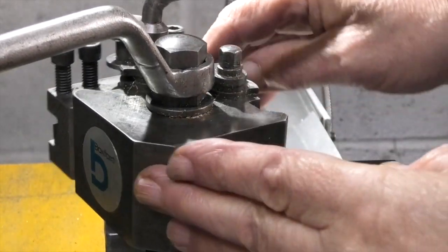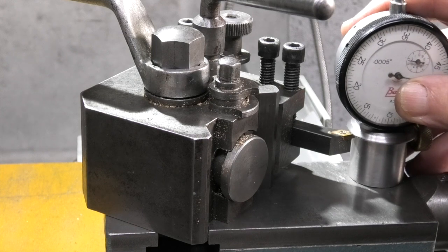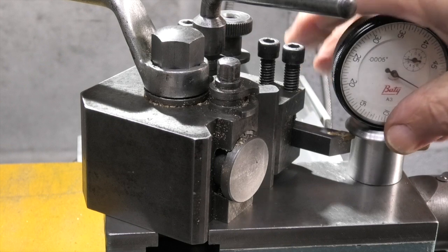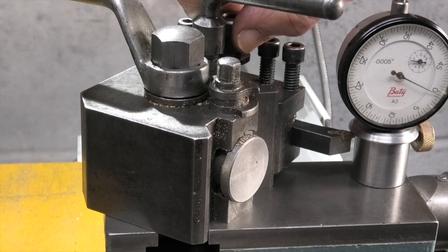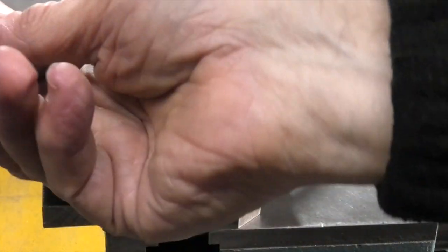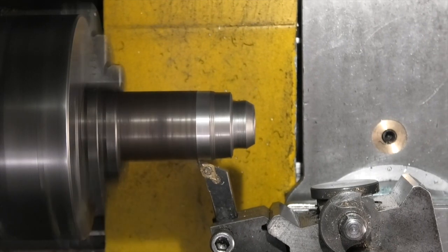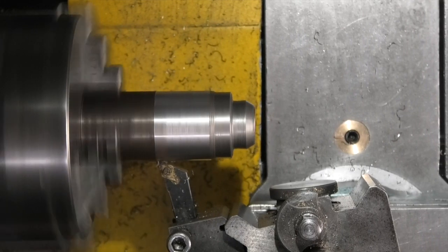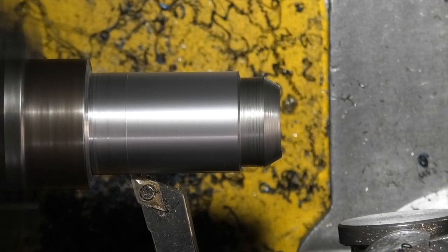Set my tool to centreline — I'll just swing it round on the tool post. Put my gauge on there. Slacken the tool off, lower it down. It goes over the tip of the tool and as I raise the tool in the holder, as soon as the dial indicator moves — that's on height. That's all set, lock it up.